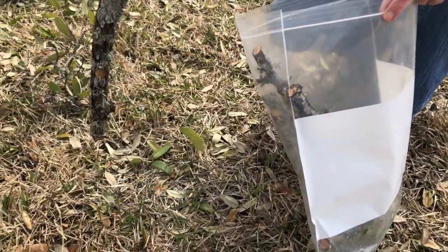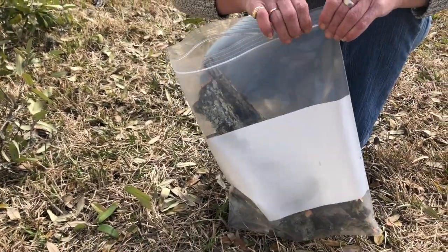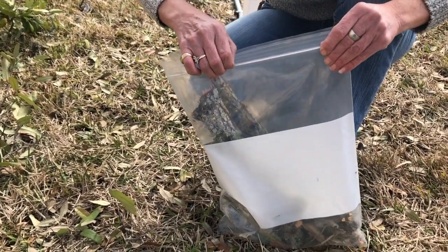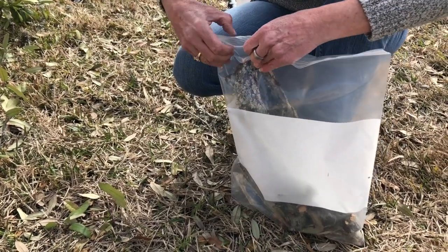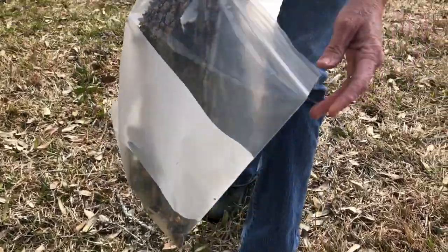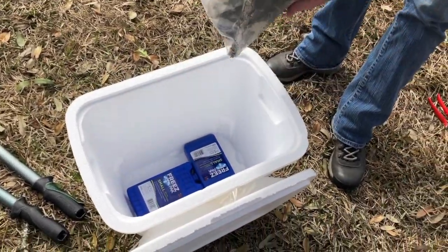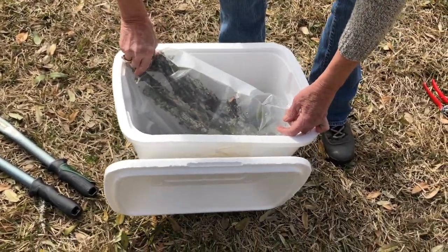Once you have the sample ready to go, you're going to have to package it so that it gets into the clinic in condition that we can grow the fungus out. We're going to put it in a plastic bag like this, and it always helps to throw in a few of the symptomatic leaves — the thing that made you suspect you might have oak wilt. Try to squeeze the air out of the bag and seal it very well. We assume that you are going to pack it in an ice chest with blue ice. It's very dangerous to use real ice because real ice is going to melt during transit, and we want to be sure that the sample doesn't get wet.